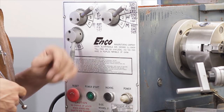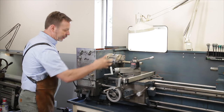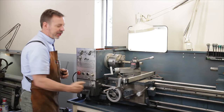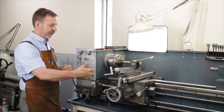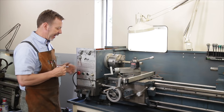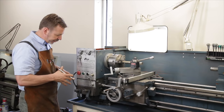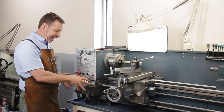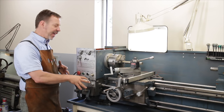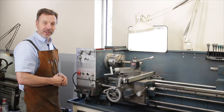There's also another lever here. This one changes the rotation for when it transfers the shaft down into the gears, so you can change the direction to feed the carriage either left or right, or in or out.